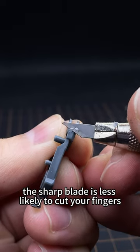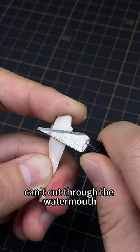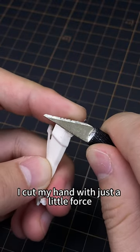The sharp blade is less likely to cut your fingers. When the blade is too dull, replace it in time. A dull blade can't cut through cleanly, and you may cut your hand with just a little force.